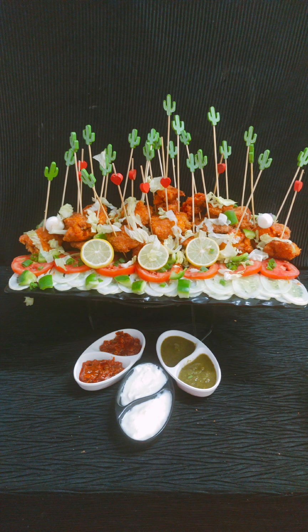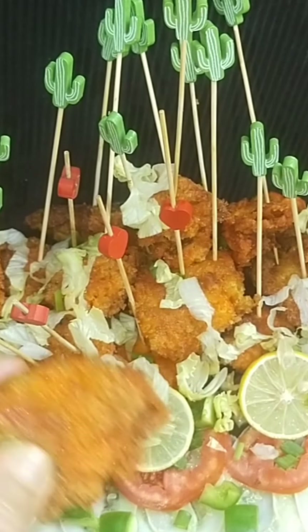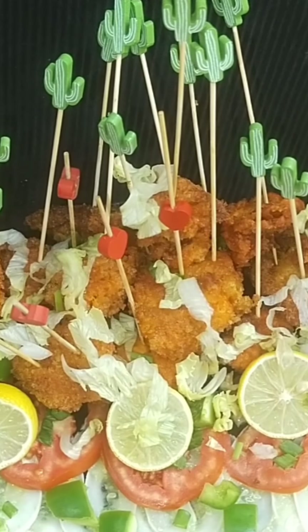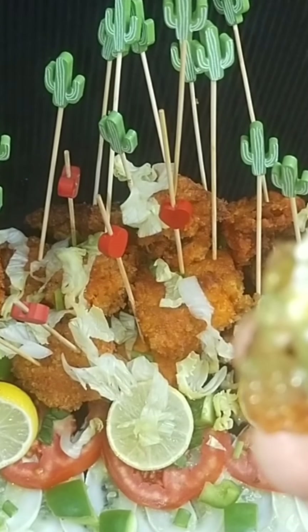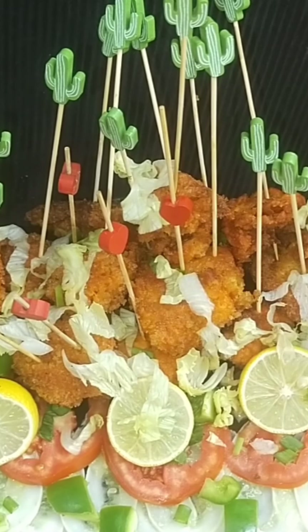If you like my recipe, please do like, share, and subscribe to my channel. Thanks for watching. It's time for tasting — I will break one piece to show you. It's too hot to handle but I'll break it. It's so juicy and soft, and very well cooked from inside, and very crunchy and crispy from outside. With mint chutney or any sauces you can use — they give a very different flavor. It's an amazing recipe by Sabah Khan — Kentucky Fried Chicken.